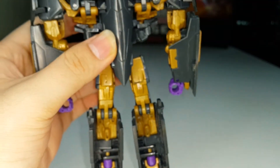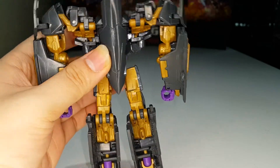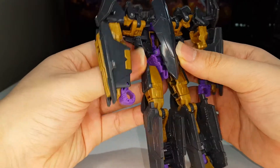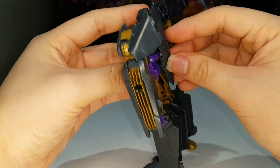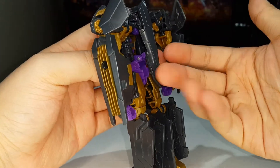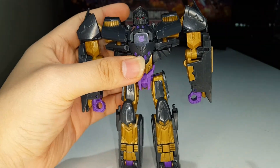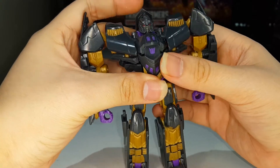Really nicely done robot mode — until you get to the back. Of course, the hollow legs and hollowness on the back. It doesn't really bother me at all. It's nice that he doesn't really have a backpack — the backpack is pretty much flat. Very nicely done robot mode, I will say.